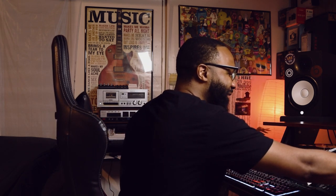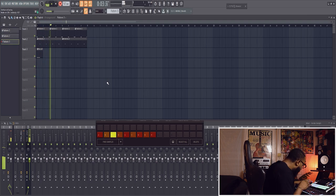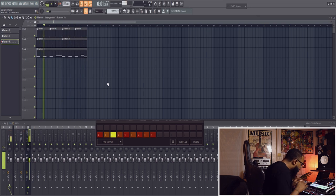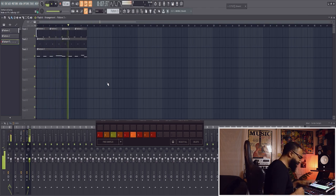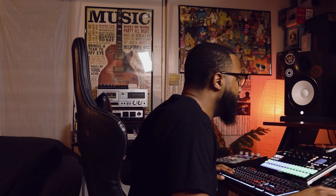We're about to make some heat with this right here. I laid the sample down, of course I got my chops down, but now there are extra pieces that I want to put in. Other little chops that I added in, I want to sprinkle those in there too. Let me get these pieces on point so everything sounds cohesive.